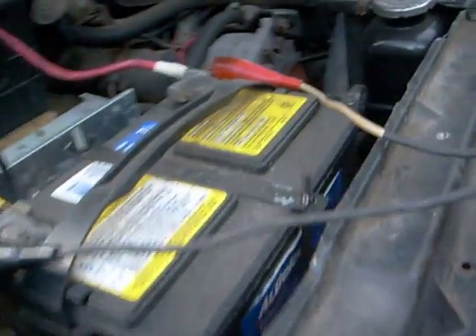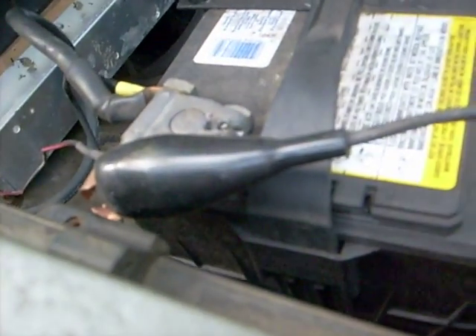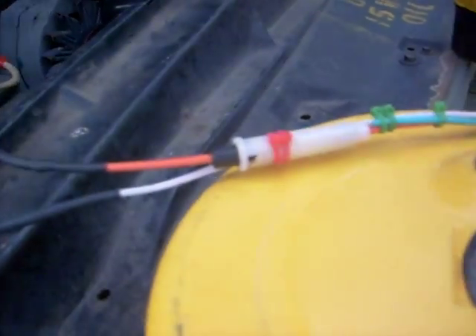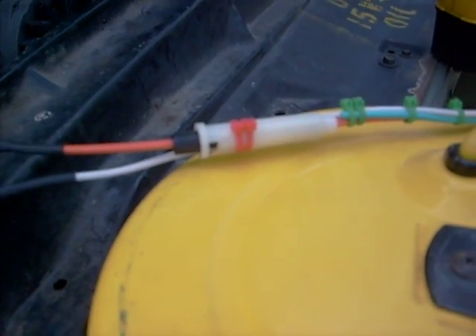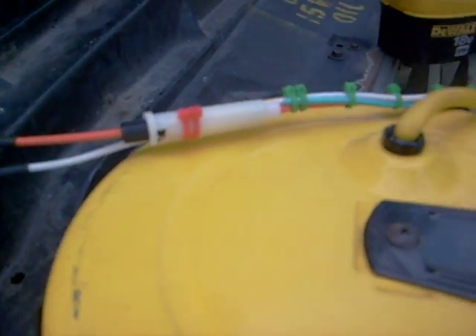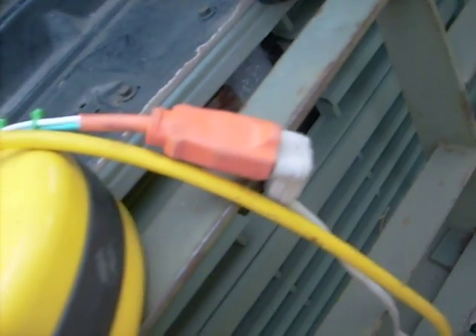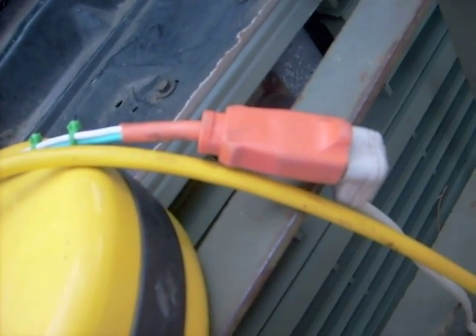This goes up to the battery, red being positive, black being negative. You come over here and you see an inline fuse. If you took that apart you'd see a 20 or 30 amp fuse, whatever you prefer. It just comes on down the line to a normal extension cord female outlet.